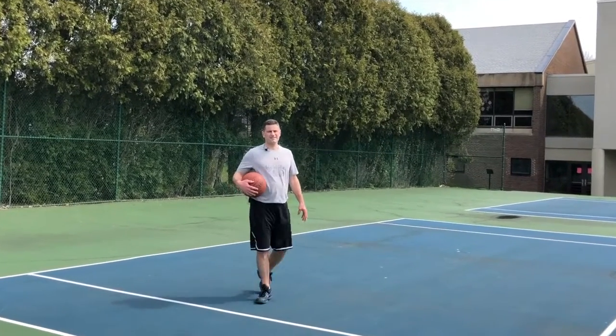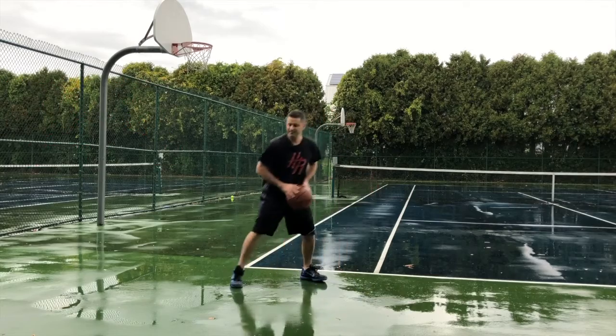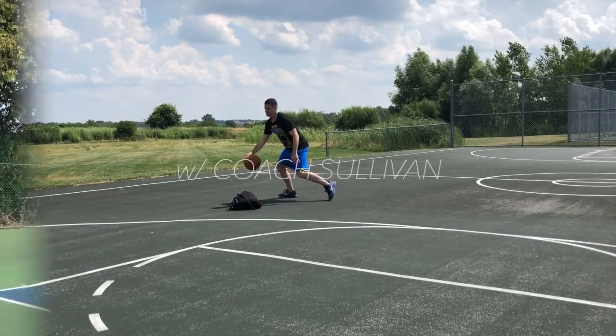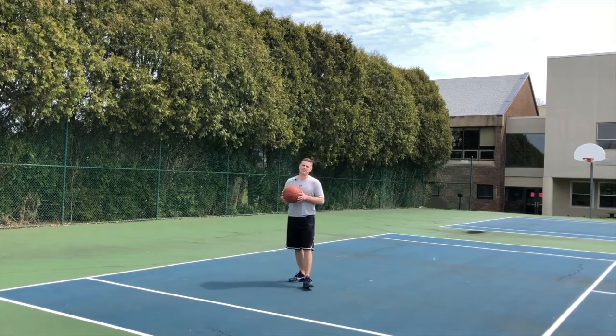I'm Coach Sullivan with My Turn Basketball Skills Level 3 on the catch. One-on-one moves on the catch — let's look at going over the top on a low defender.